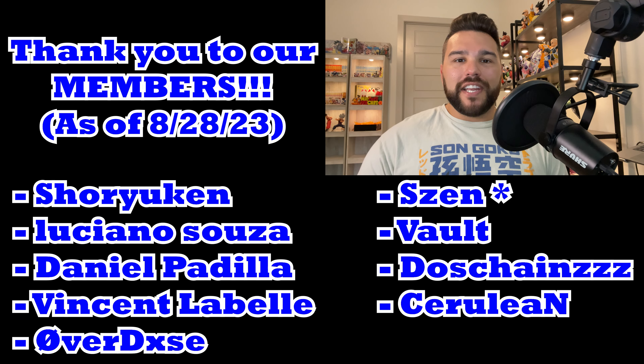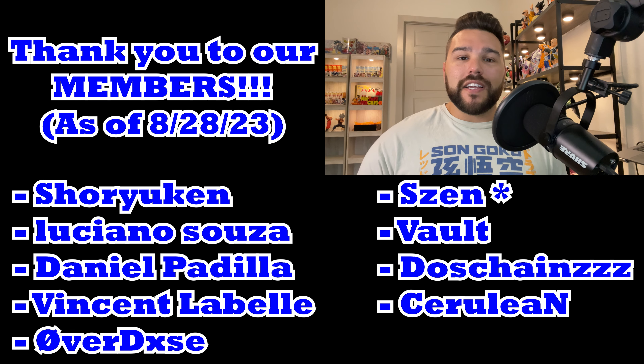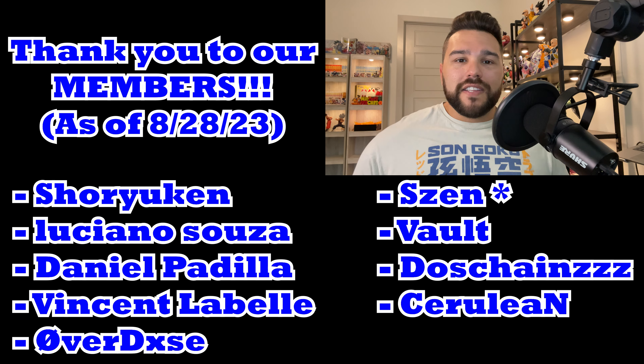Thanks again for watching today's video. I hope you enjoyed it — if you did, please subscribe to the channel so you don't miss any future videos. Like and share this video, comment down below in the comment section so we can have a discussion on this figure. If you'd like to become a member today, it's only $3 a month — you'll get access to Discord, talk to us every day, and take part in the community as you go along your Dragon Ball figure collecting journey. Until the next video, I'll see you all later.